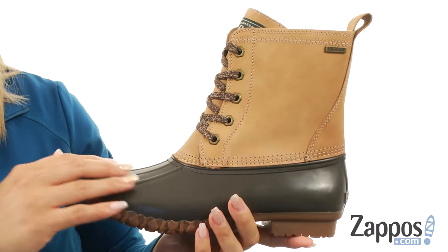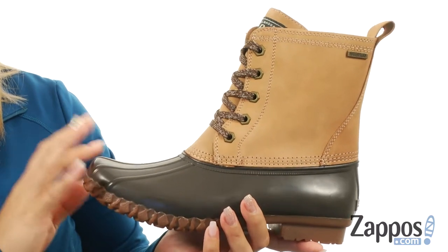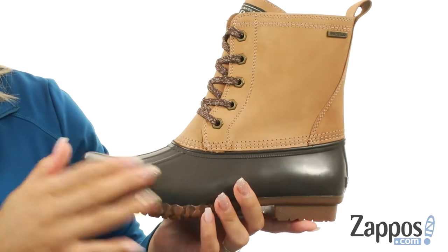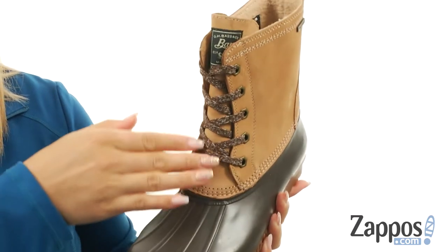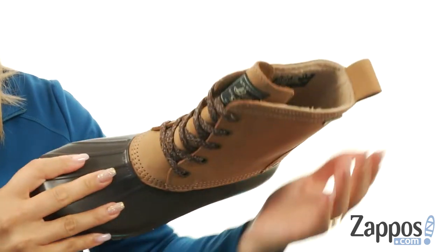These boots are made of a leather and rubber or nylon and rubber combination upper, depending on which color you get. What's cool about these boots too is that they are waterproof and there's a round toe silhouette. There's a lace-up closure for an adjustable fit and at the back there is a pull tab as well.